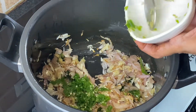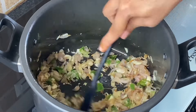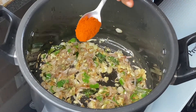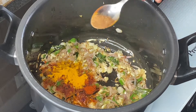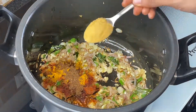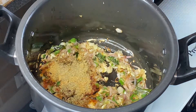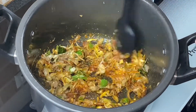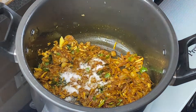Add 3 crushed green chilies and give this a nice mix. Then add 1 teaspoon red chili powder, 1 teaspoon turmeric powder, 1 teaspoon garam masala, 1 teaspoon coriander powder, and 1 teaspoon fennel powder. Mix all the spices together. Next, add 1 teaspoon salt — adjust as per your taste.